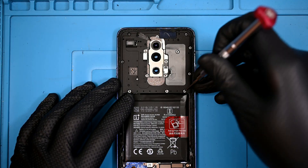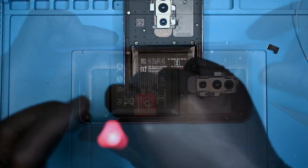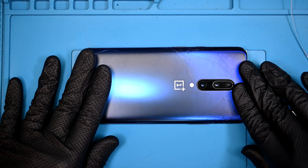Now it's time for some speedy reassembly. Both mid panels are screwed down with their 22 Phillips screws. Unfortunately, I do have to reuse this broken back glass, as I stated at the beginning of this video. But with a nice protective case, this phone should look brand new.